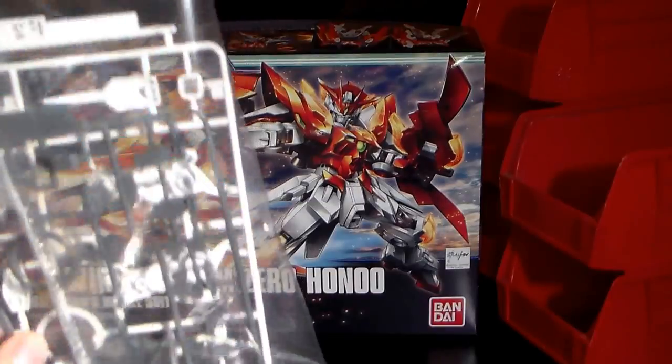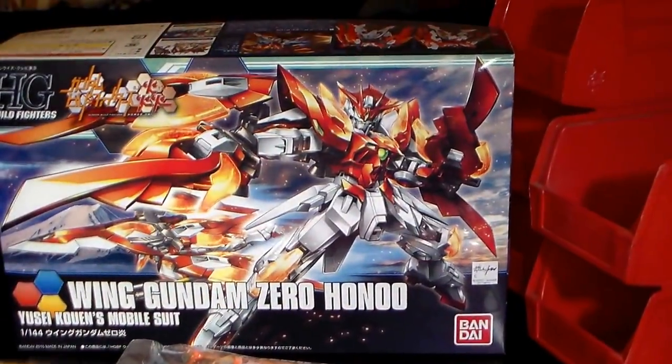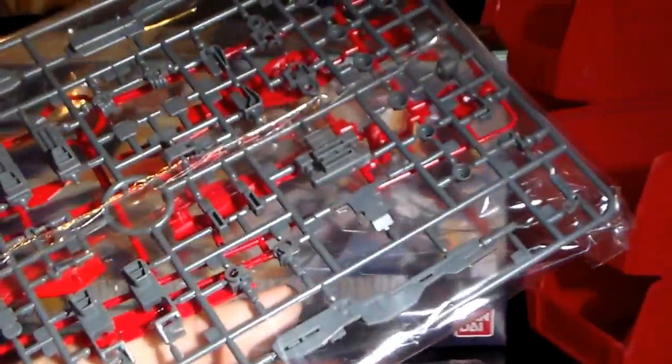A good gunmetal gray color. Very, very beautiful translucent orange. And probably the most vibrant red color I've seen produced for a mobile suit yet. Some gray parts, and probably the coolest beam saber color ever — translucent green. Some nice white and a very vibrant red.